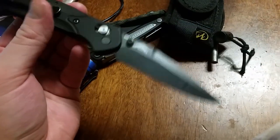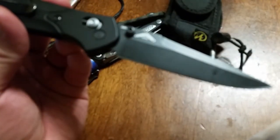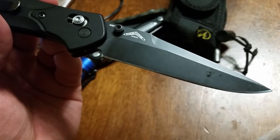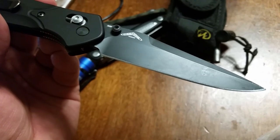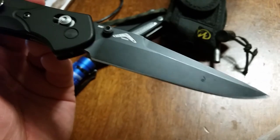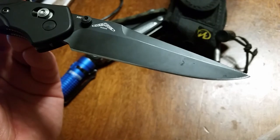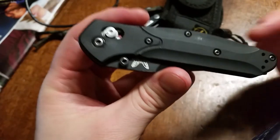S30V blade — no complaints about that. It's pretty much the bread and butter of the knife industry for steel. I could totally see it getting cheaper and being used in budget folders within the next 10 years. And then the next step up from S30V will essentially be like M390, 20CV, XHP, or something like that for more of the super steels.